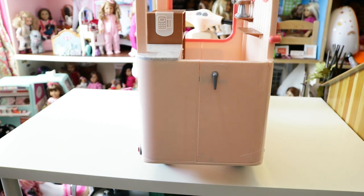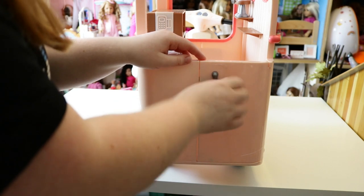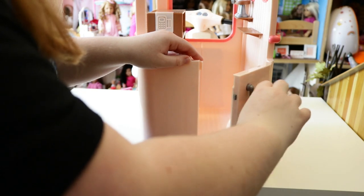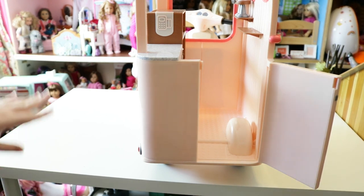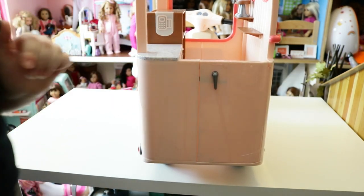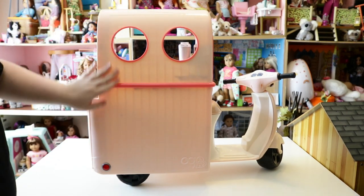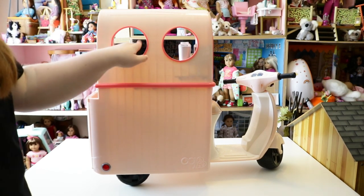On the back side of the cookie cart there's a door that opens — you put your hand on the handle and turn it to the right for it to open, and your doll can actually step inside and work at the cart. To close it, you just turn the handle to the right again. I really like that detail.